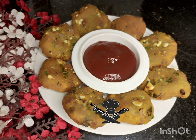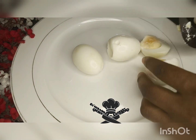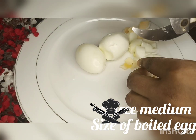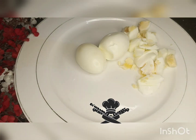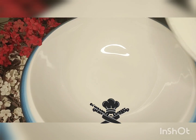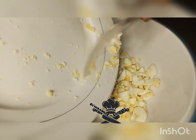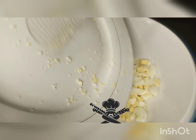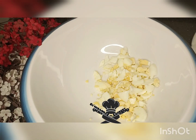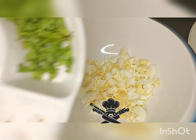Assalamualaikum warahmatullahi wabarakatuhu. Hi guys, I'm here again with my new video. So in today's video, it is a boiled egg recipe. First of all, you need your chopped boiled egg — chop them into smaller sizes.